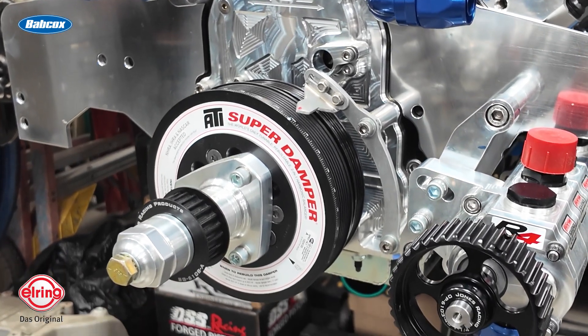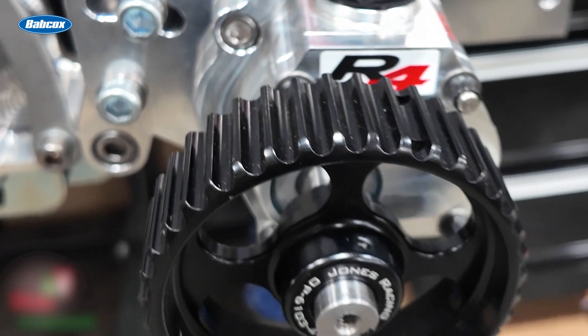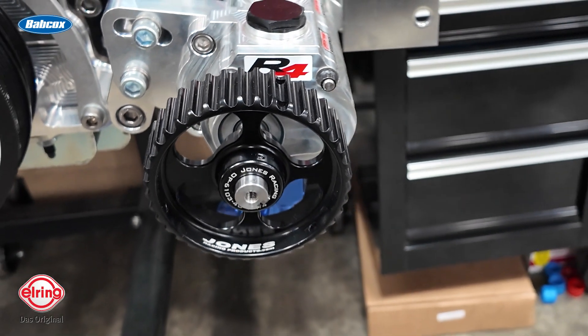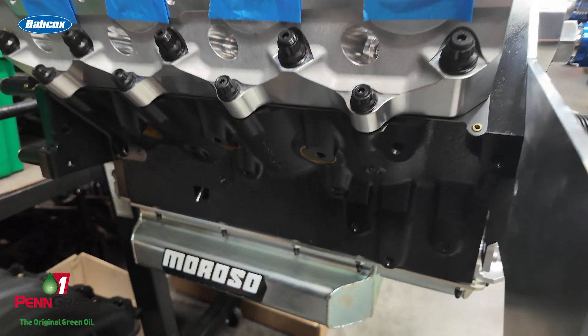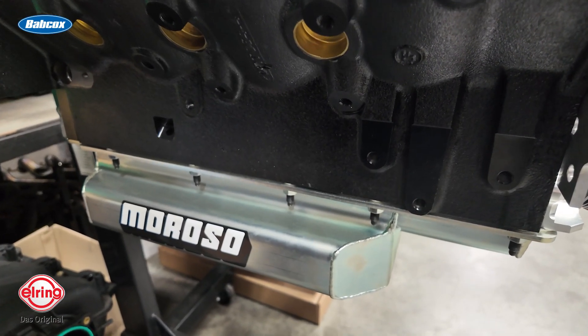Up front the engine is looking awesome. We also have a dry sump system — Peterson, it's a four-stage R4 pump. This is their drag racing line, the bigger size pump. We've also got RCD in the front. Just trying to overbuild it.